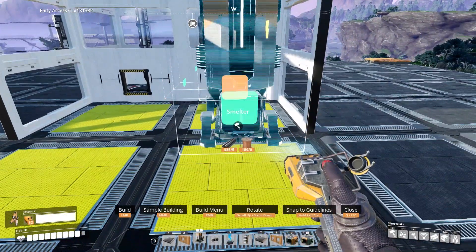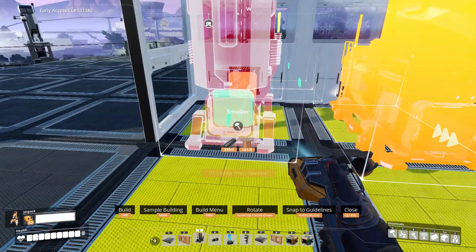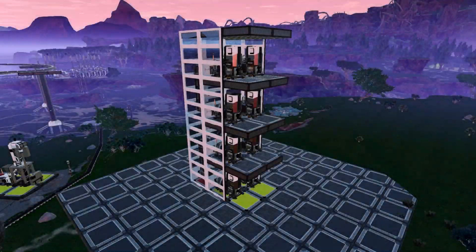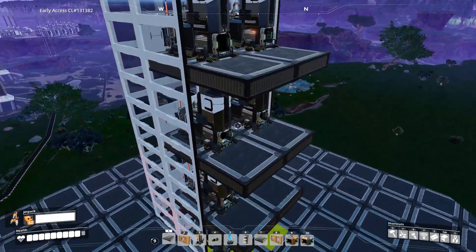With that done, let's place the smelters. Place them as close to the wall conveyors as possible, and don't forget to connect them up. Once you're done putting up all the smelters, now would be a good time to do the wiring. Because once you put down the mergers, it's going to be very difficult to walk around in there, so now would be a great time to do it.